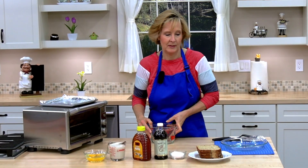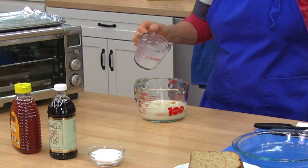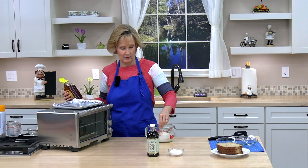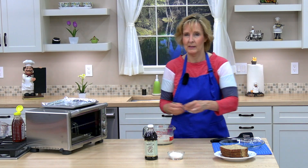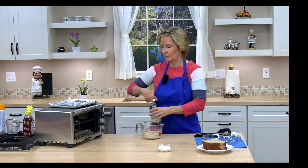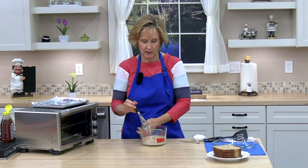Next I'm going to go ahead and whisk together our ingredients. I have two eggs, one cup of soy milk, and one tablespoon of honey — and you can adjust these ingredients to your taste. Next, a half teaspoon of vanilla, which is optional — I really like it but it's good without it also — and an eighth of a teaspoon of salt, or to your taste. Whisk these ingredients together; you can use a fork or a whisk.